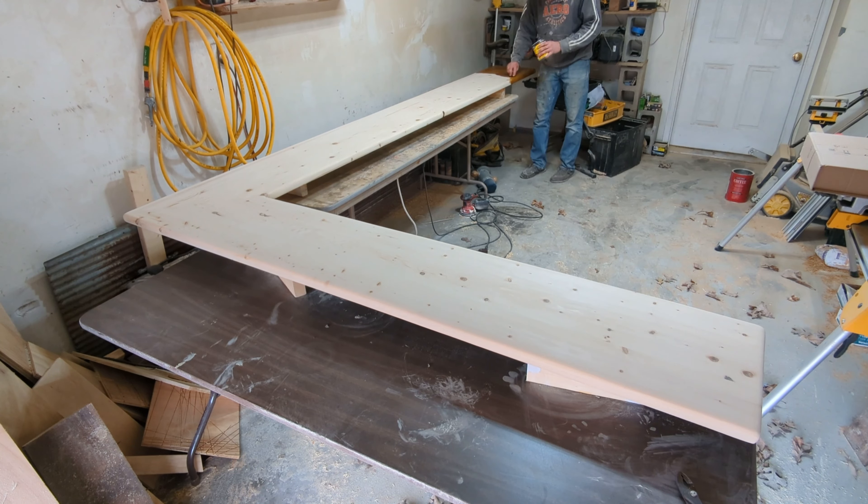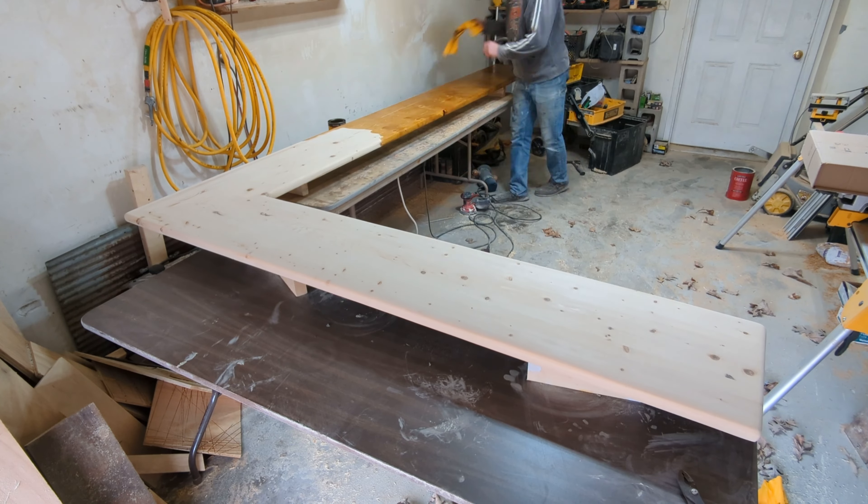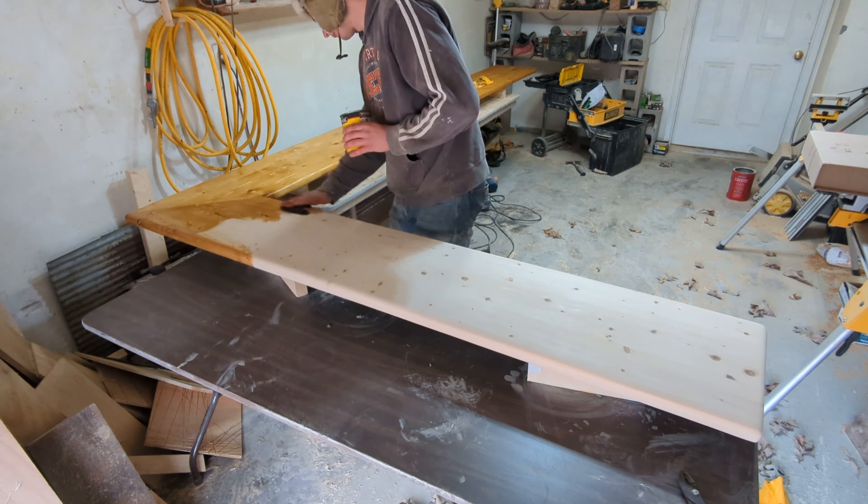Then I stained it the same color as the legs of the bar. Eventually I put a coat of epoxy on it, but I don't have any video of that because there wasn't much to see.